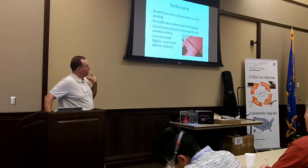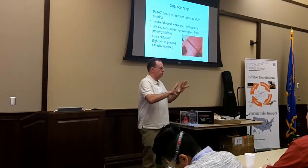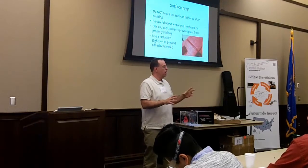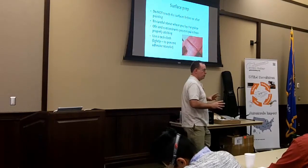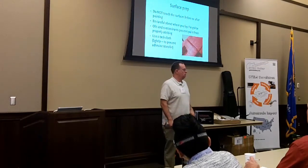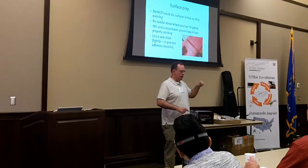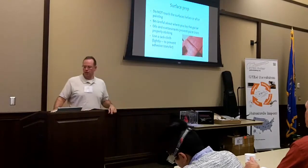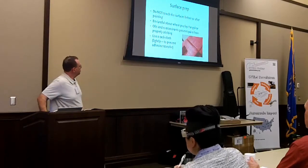Do not touch the surfaces before or after painting. Even if you wash your hands, there are naturally occurring oils in your skin that will transfer to the paint surface and can mess up the job, keeping paint from adhering. Every year somebody's first paint job has fingerprints in it. Even though they swear they didn't touch it after painting, they touched it before, and you can tell exactly where.